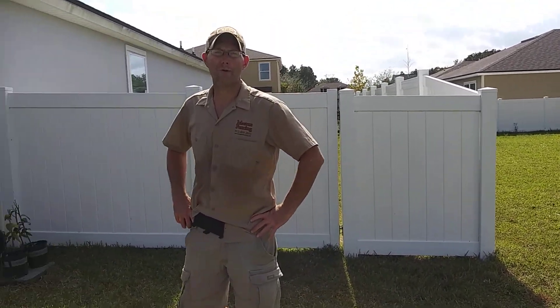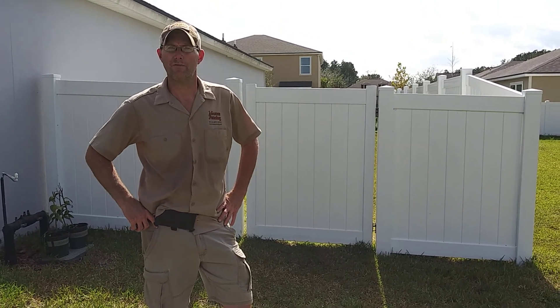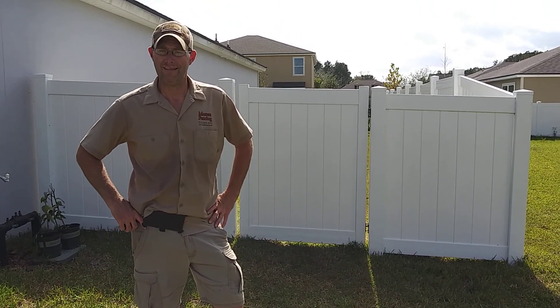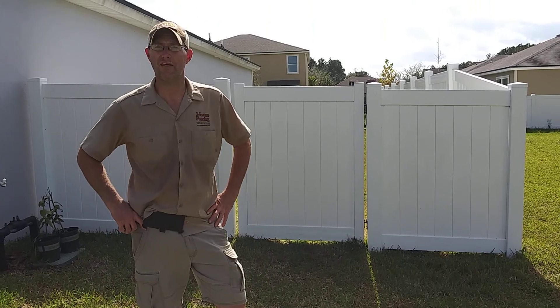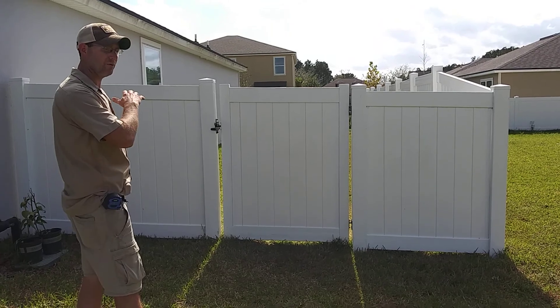Hi, my name is Josh Masters. I'm the owner of Masters Fencing. I'm going to take you for a walkthrough of a 149 foot white T&G privacy 6 foot vinyl fence, transitioning from a 5 foot right and left return.